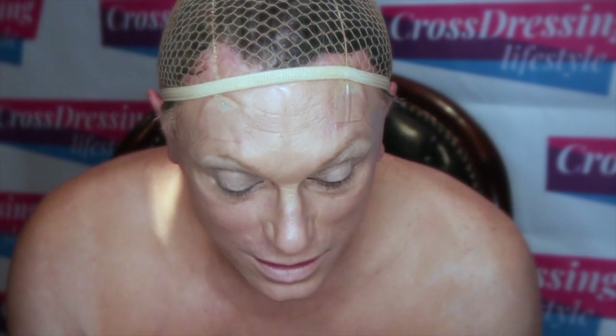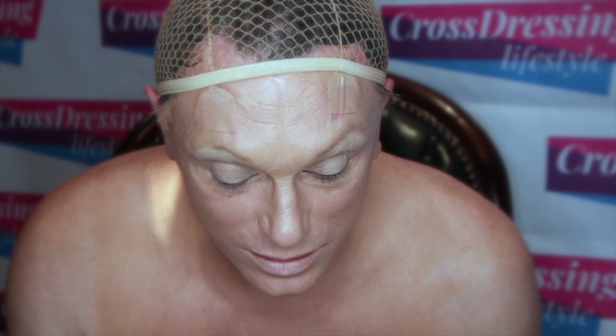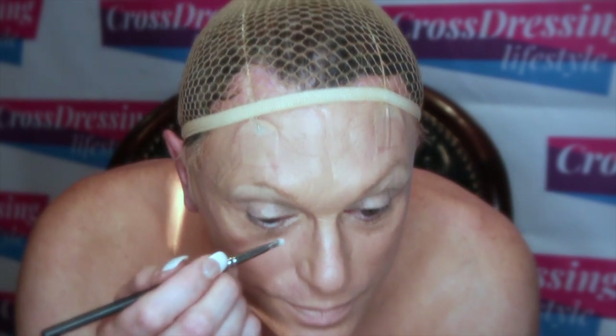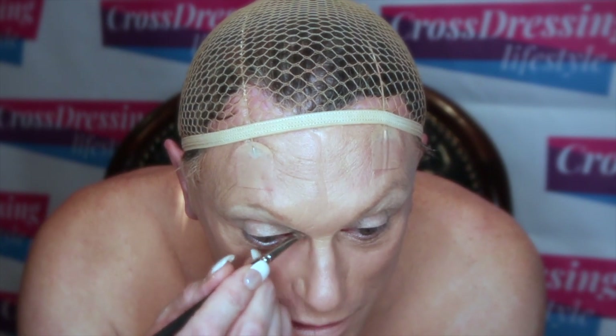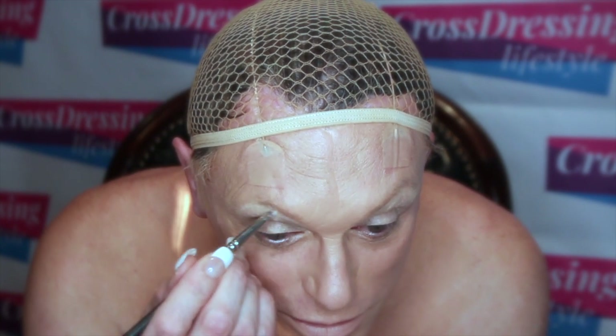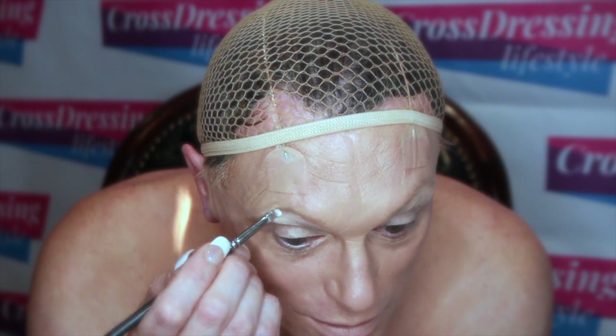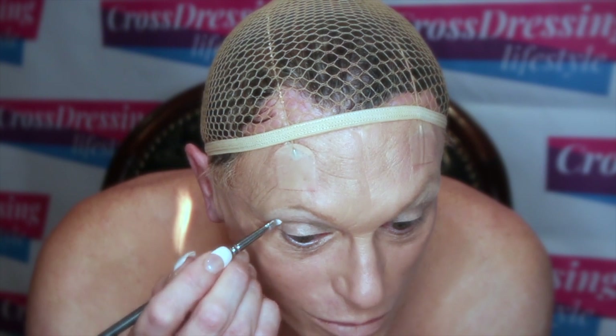I'm just going to emphasize the top area a little bit by using a MAC Vanilla — I believe that's what it's called. I'm just going to apply this underneath the brow again and this will help to set. So again, right into the bridge of the nose and all the way up out to the corner of your eye.